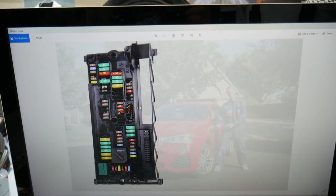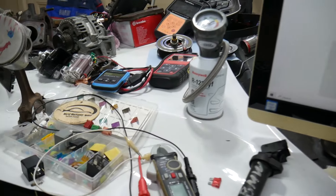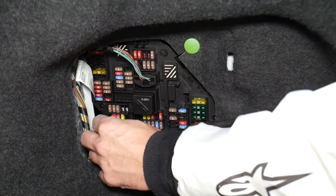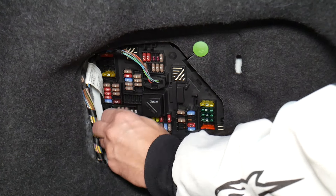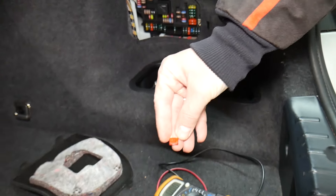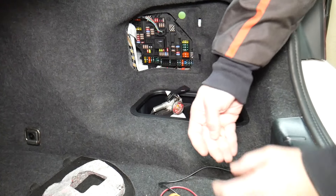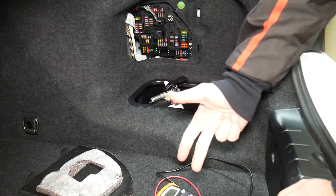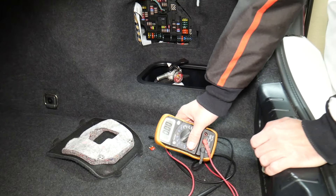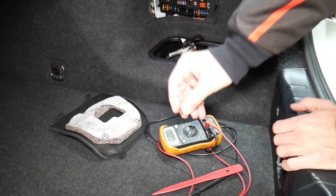Behind that cover you'll find a fuse box. Before we continue, let's explain why it's always a good idea to test fuses and relays. Fuses are sometimes really hard to know if they're burned or not — you pull one out and you can't clearly see if it's good or bad. If you think you have a good fuse and put it back in, you may end up having problems again and spend money on parts, diagnostics, and services you don't need. So always test your fuses, even if you think it's good.